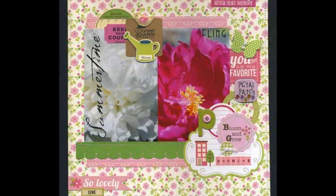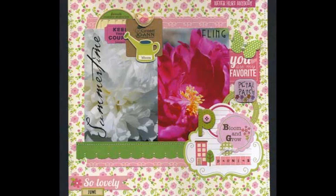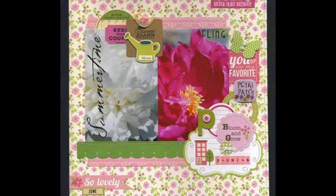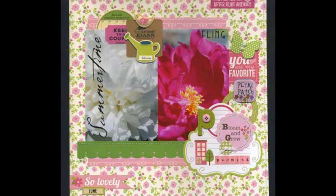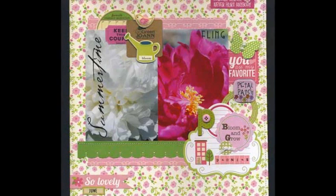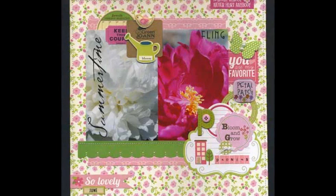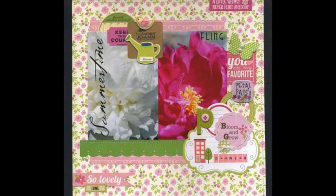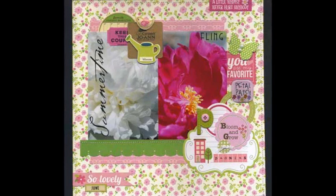Adhere two 4 by 6 inch photos side by side just off center. Place strips of the pink doodled paper above and below the photos. Punch a border from the green paper and add to the bottom edge of photos. Sew a 1⅛ inch border along the top of the punched border.